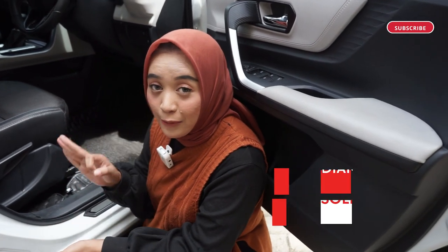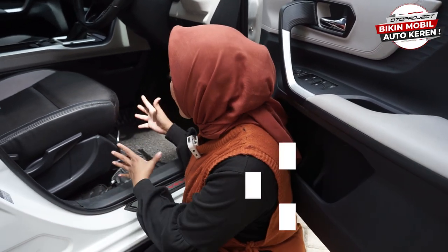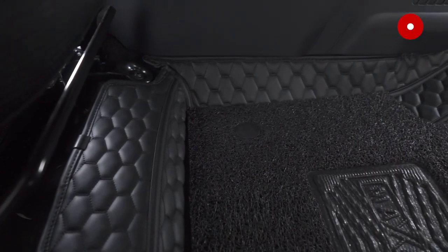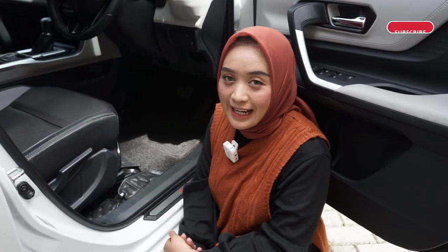Ini ada soliter, terus ada diamond juga, dan ada tiga pilihan warna juga nih yang bisa kalian pilih. Ada beige, ada black, dan juga warna coffee brown nih sahabat Oto. Benar-benar keren banget, benar-benar akan melindungi lantai bawah mobil kalian, dan ini benar-benar nyaman untuk dipijak. Gak bahaya sama sekali, anti-slip, dan pastinya ini benar-benar akan bikin mobil Veloz kalian semakin nyaman untuk dikendarai.